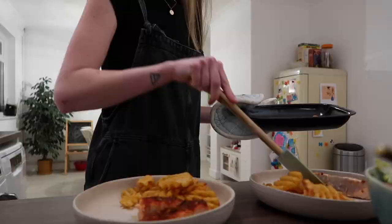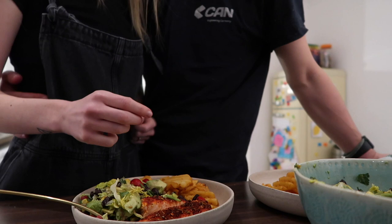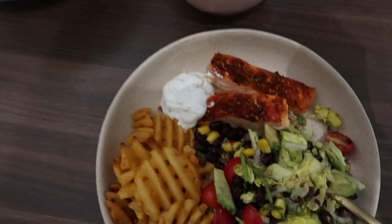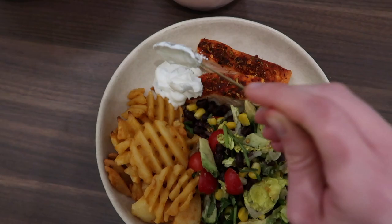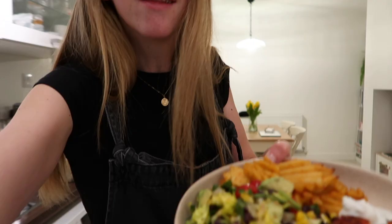Oh, this looks yummy! We've got the Leon fries, the salad and the world's tiniest salmon fillet, the yogurt with the lime, and also going to have ketchup to go with the chips. This is exactly what I fancied for dinner tonight so I'm going to very much enjoy tucking into this.